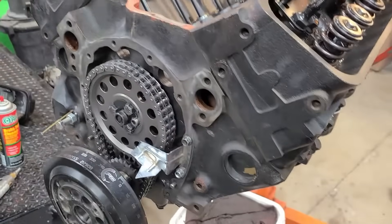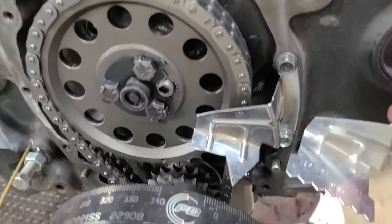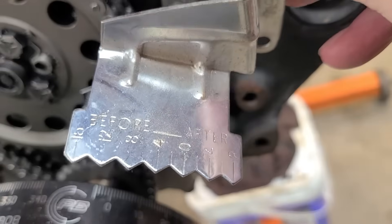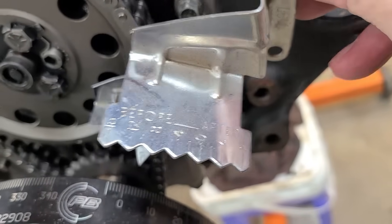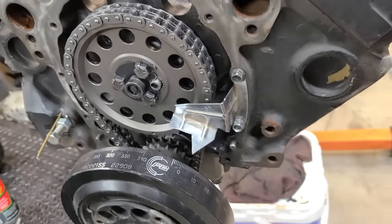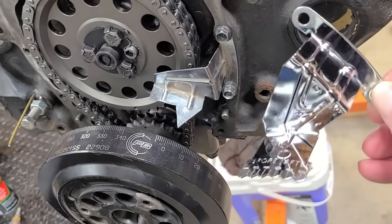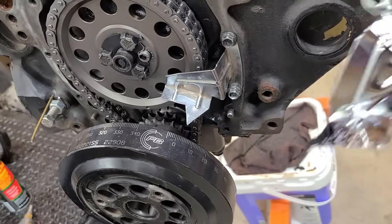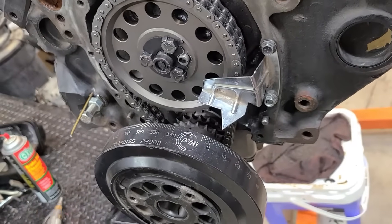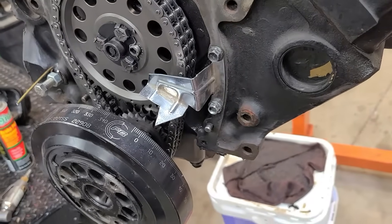This is what it actually looks like without modification. Someone got creative and cut all of that out except the zero — no big deal. The correct timing tab for this engine is right here; this one is for a 7-inch balancer. This is actually a six and three-quarter inch balancer. Without moving anything, let me put my phone on the stand and put the other balancer on to see how it lines up.